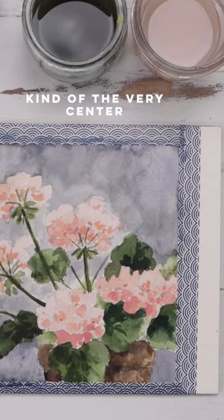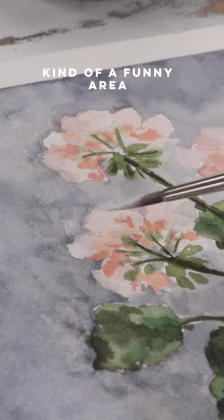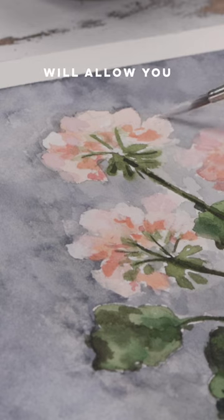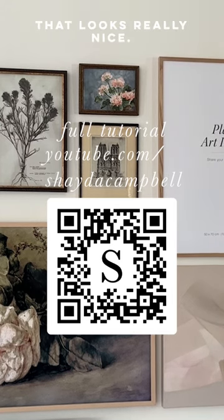I'm completing the flowers by putting some little dots to show the very center of the blossoms. We can grab a little white gouache — anywhere where you have a tricky area where the flower meets the gray background, the gouache will allow you to touch up so you won't have that harsh line where gray meets pink. I think that looks really nice.